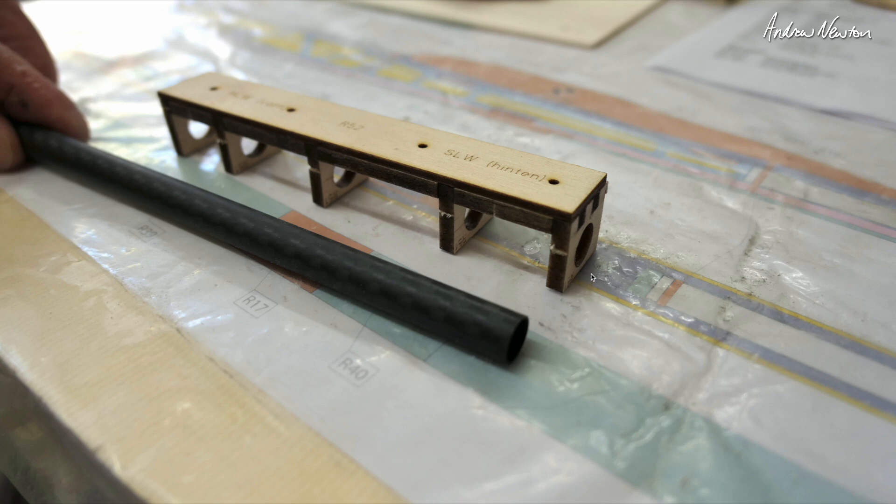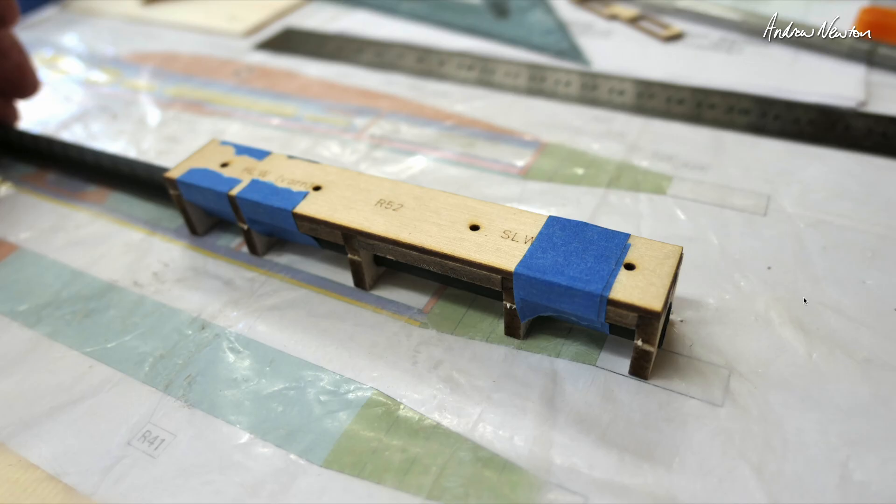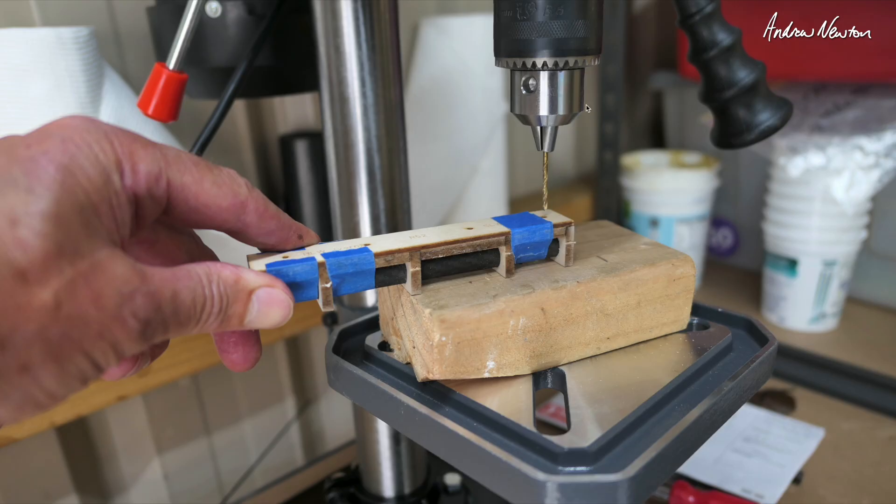Here's the tail boom — you cut that to 685 millimetres — and then there's a wonderful drilling jig to drill holes for mounting the horizontal stabilizer and the vertical stabilizer, so those holes give you exactly the right spot. That gets taped onto the boom in the right position, then you'll need a drill press to drill nice vertical holes straight through.